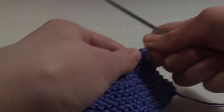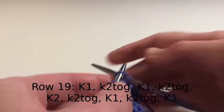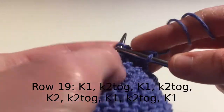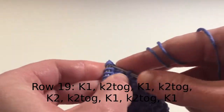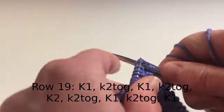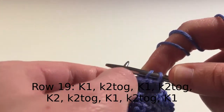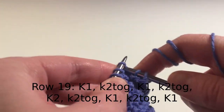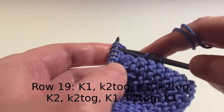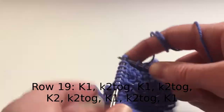The next row is row 19: knit one stitch, knit two together, knit one stitch, knit two together, knit two, knit two stitches together, knit one stitch, knit two more stitches together, and then knit the final stitch.